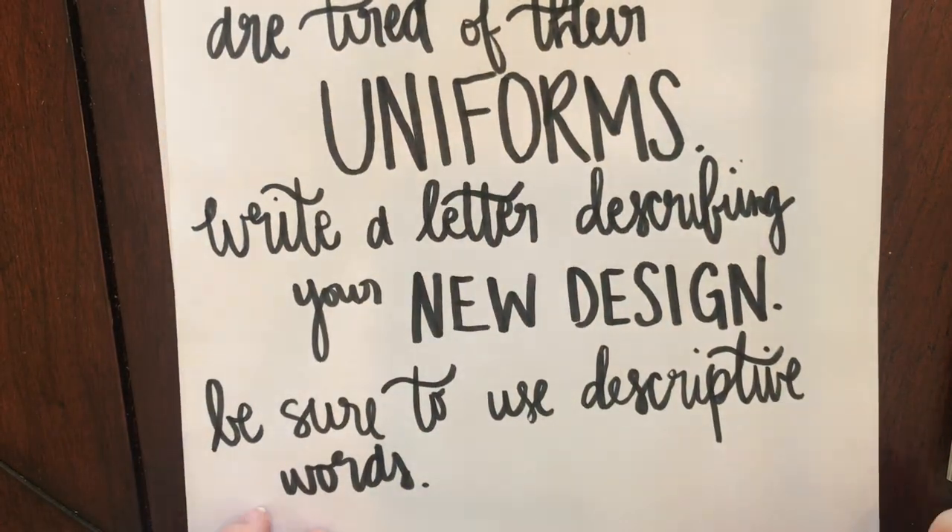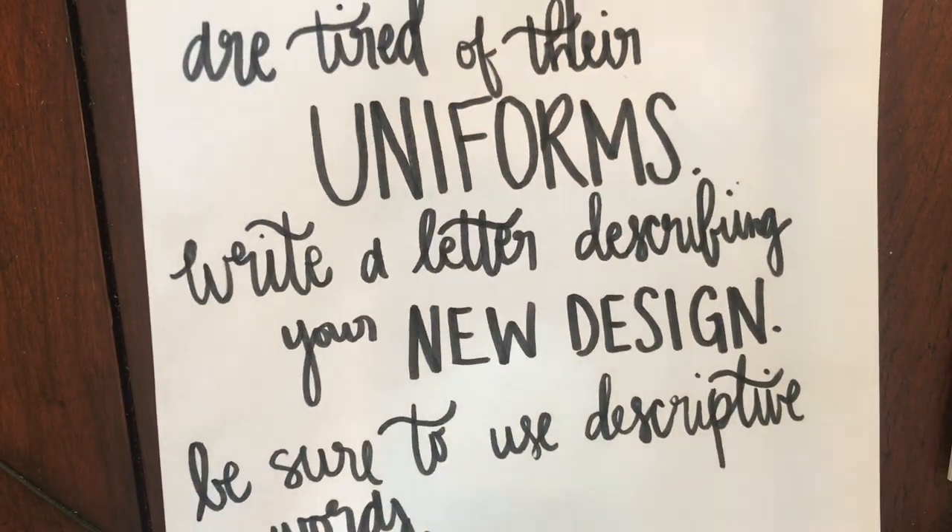Make sure you use descriptive words. What you're going to do is first sketch out your design. Remember, I am not an artist — this is just an example.